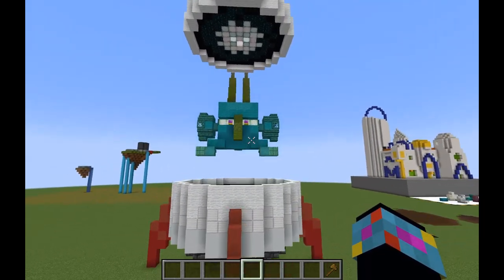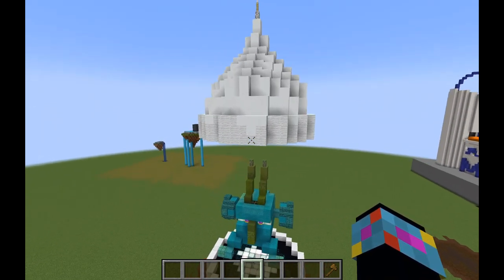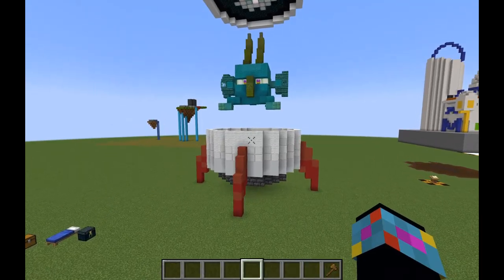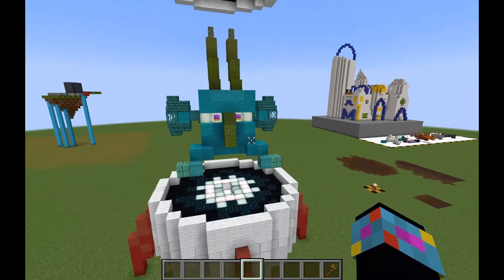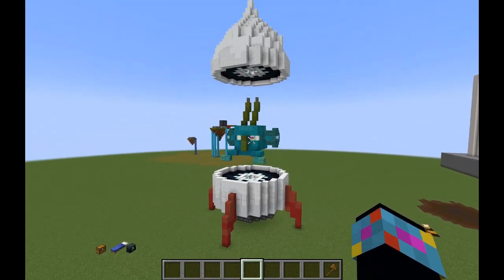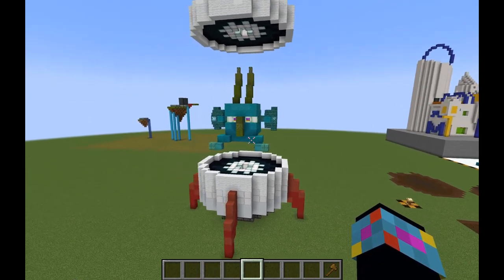So the first thing you do with any build is you have to start with inspiration. Inspiration in this case for me was a song called The Face From Outer Space. Pretty direct inspiration, except instead of it being a humanoid disembodied head, I decided to go with an alien head inside of a rocket. So here's the end result, but that's not necessarily how it started.